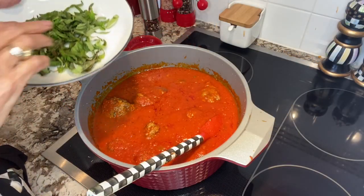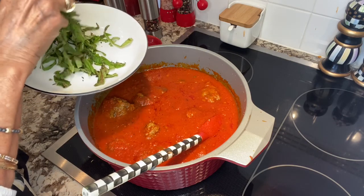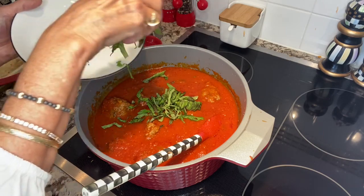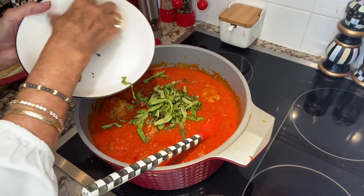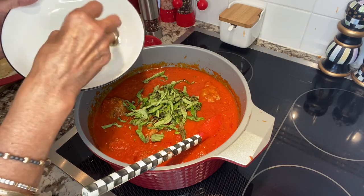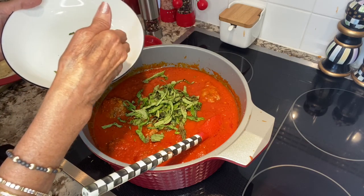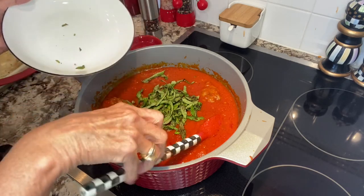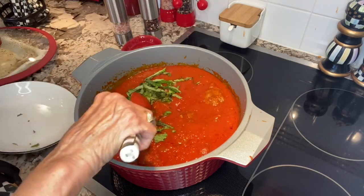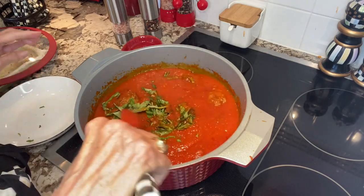After the meatballs are done, you have to come back and add 15 julienned fresh basil pieces. To julienne, all you do is roll two or three of the leaves together like a cigar, then chop it horizontally — it gives you little ribbons. Add this at the very end and let it simmer for a few more minutes, and then it's ready to serve.